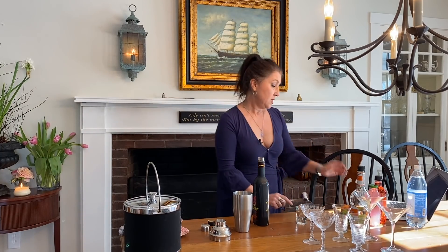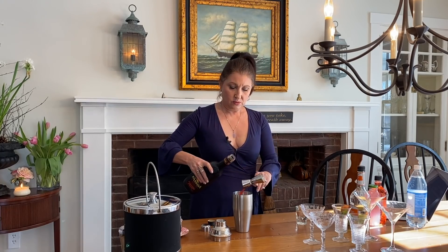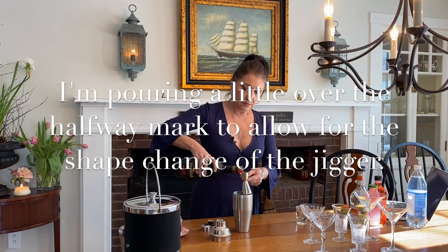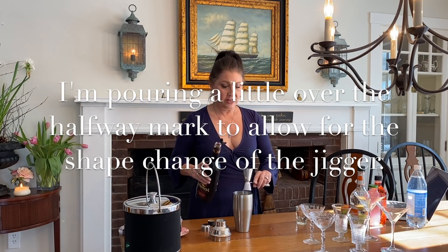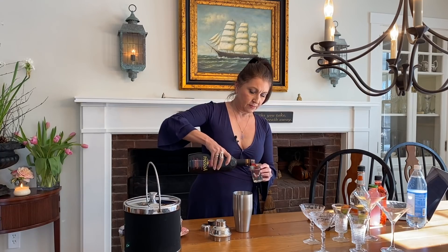I'm going to first do one and a half ounces of the pink passion liqueur. If you don't have a shot glass, two tablespoons equals one ounce. So I'm going to do one and a half. This is a very pretty color — wait till you see how this changes. So we have the one and a half ounces of the passion liqueur, and this will make two drinks the way I'm making it today.